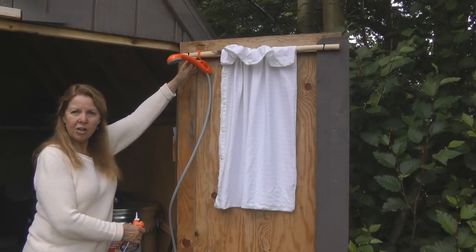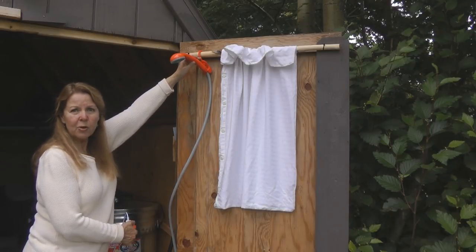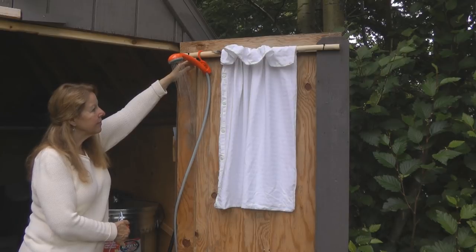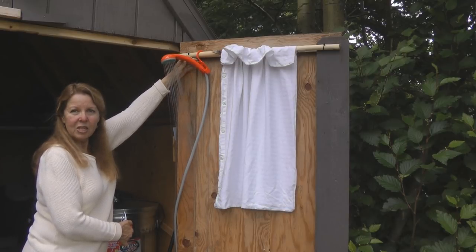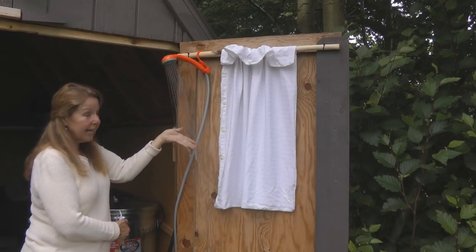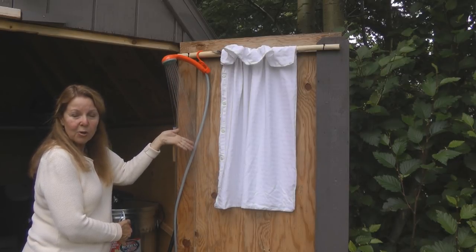Now I can turn on the switch and allow the shower to run. You can see that you get a lot of shower out of the head and it's still hot because I put hot water into it.